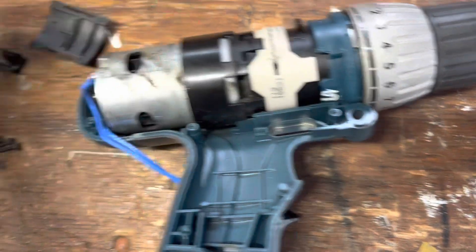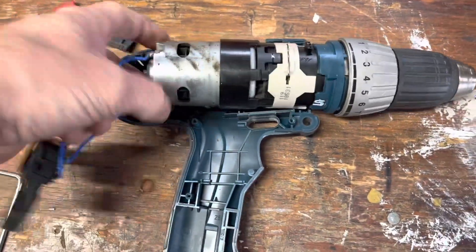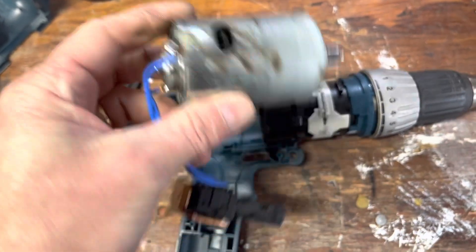That piece just came right out of here. There's the motor — pretty heavy, like a stout motor.